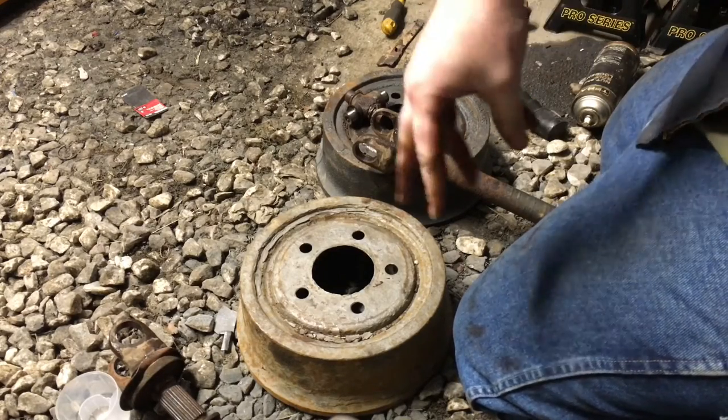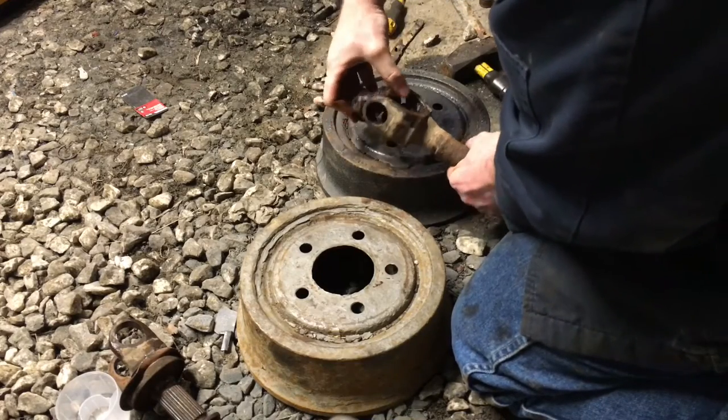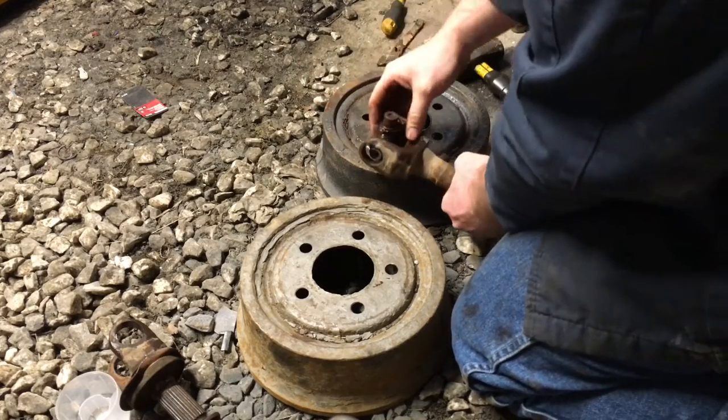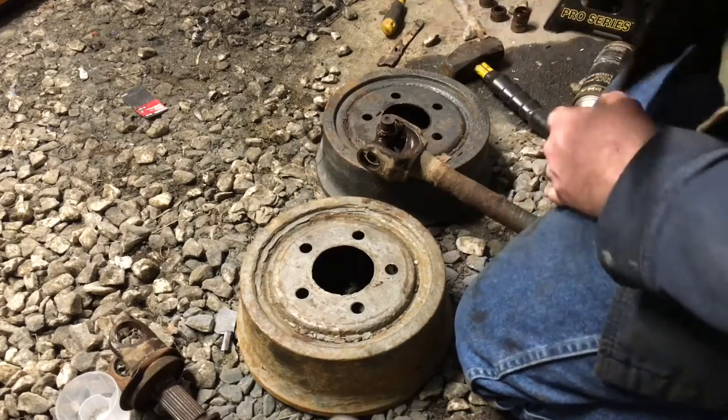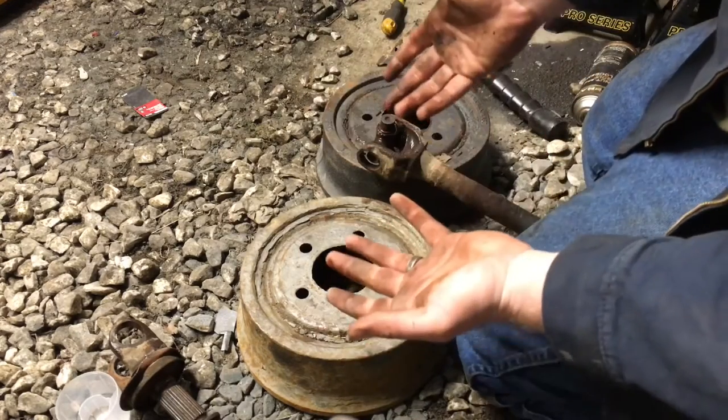Go ahead and pop your u-joint out — that's how you take it out. Pretty self-explanatory. I'm going to go ahead and put this old u-joint back in. To put it back in you just do the reverse. I know I'm going to get a lot of hate for putting an old u-joint back in the axle.